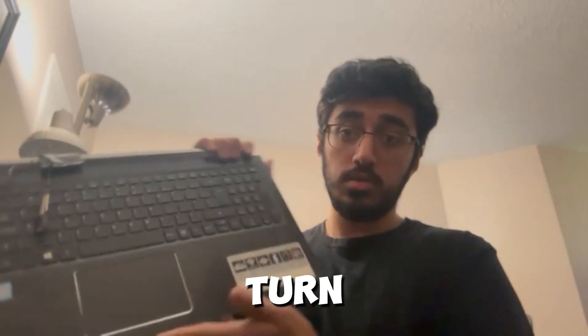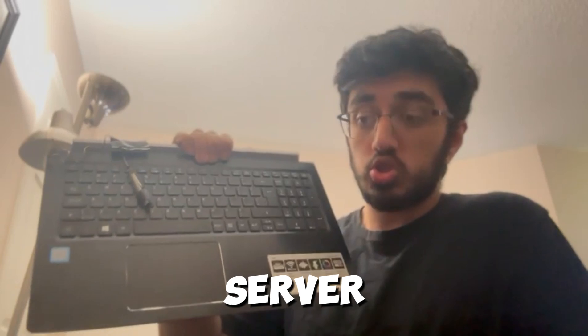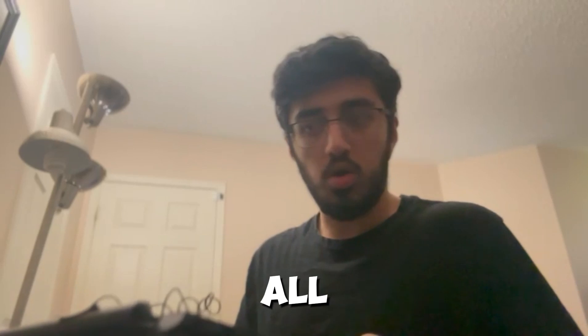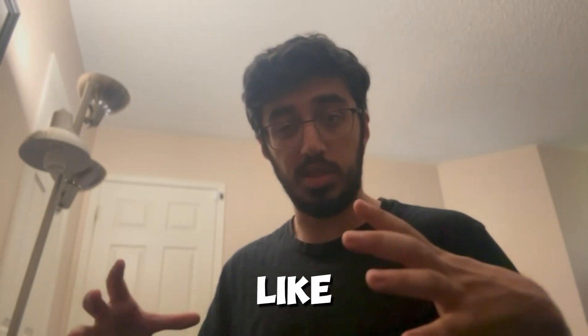I'm going to turn this old laptop into a server for my room — basically a Home Assistant server. It's going to connect to all the devices on my network and bring them all into the same area.